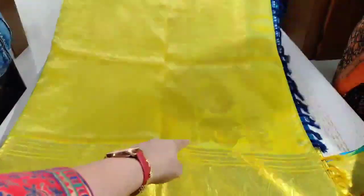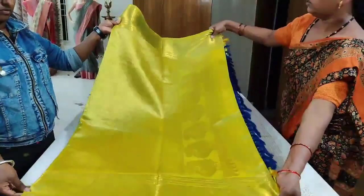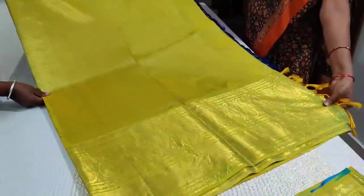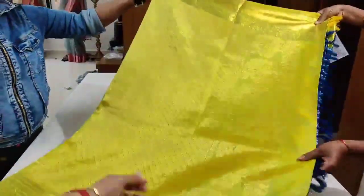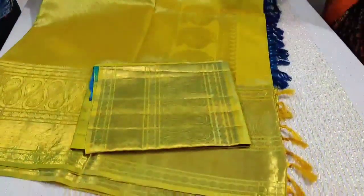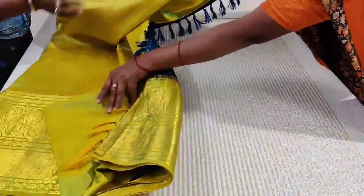They have peacocks here — that's the peacock over there. That is the entire pallu, and over here you will see those diagonal lines. It's a nice dancing peacock design. That's the pallu of the saree. The blouse also has the same design as the pallu — it's a contrast pallu blouse, and the saree opens up to be so gorgeous.